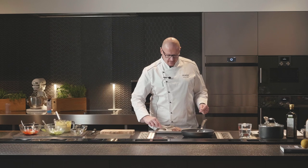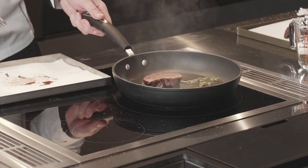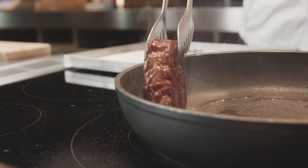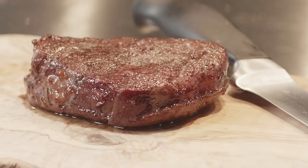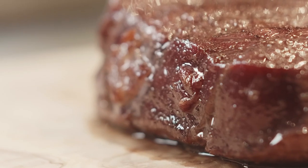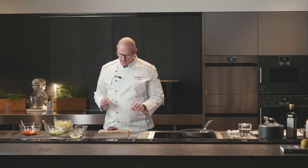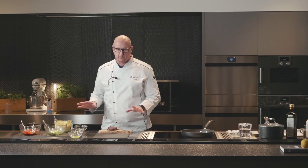Our tenderloin is ready. We are going to give it just a quick sear using some rosemary and oregano. We let it rest for a couple of minutes and we'll be ready for plating. After reaching 129°F at the core, we quick-sear in the pan and now we are ready to plate.